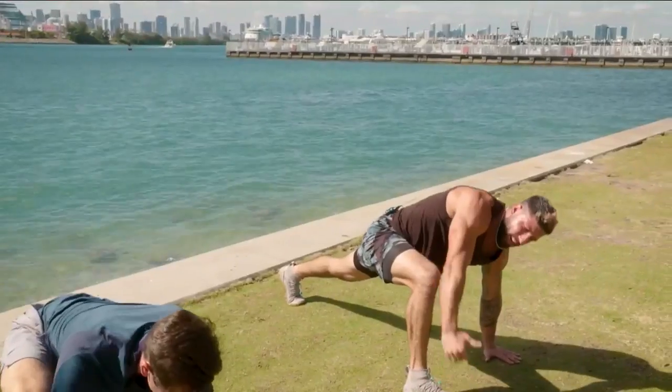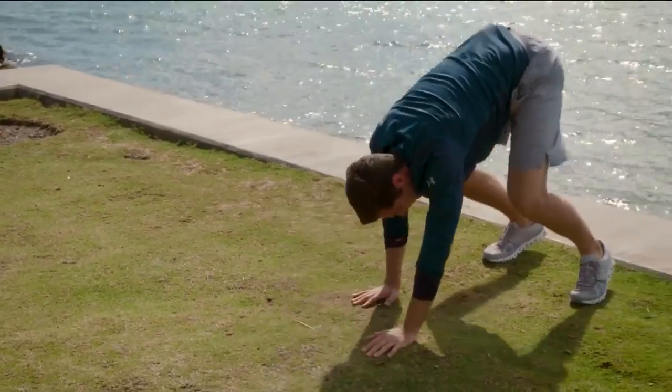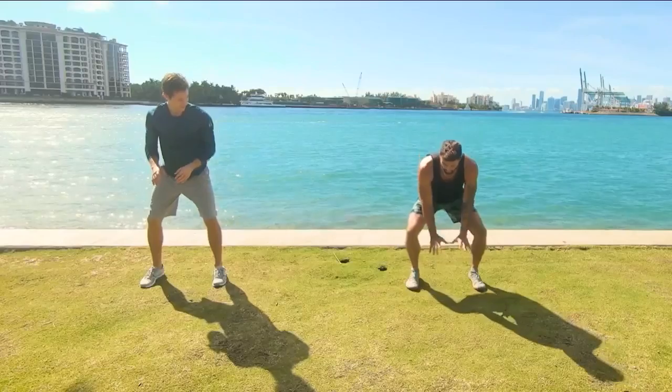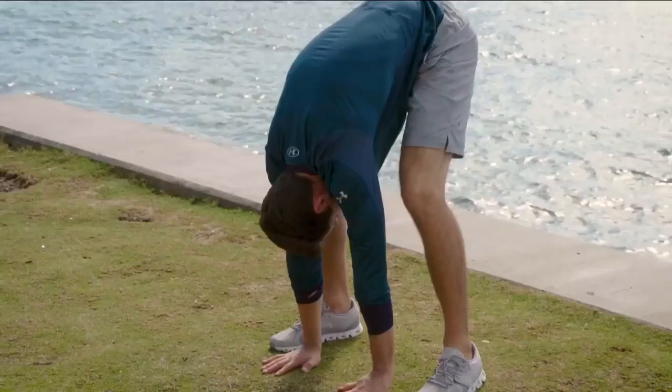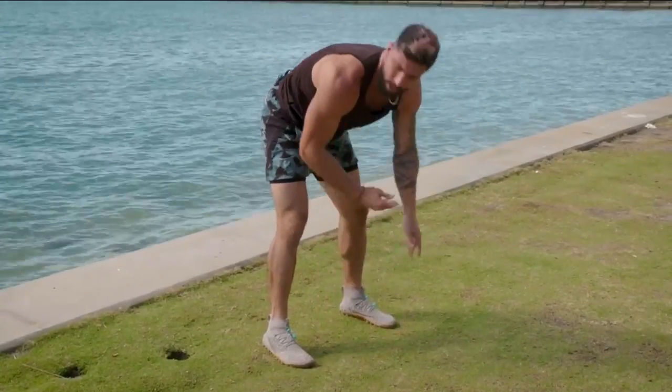You're trying to get the entire body warmed up before you get into the exercise. Walk it back. Next one — since everybody who sits down has tight hamstrings, we're going to place our hands on the ground, bring up the hips and come back down.